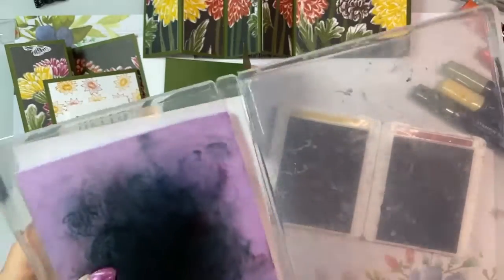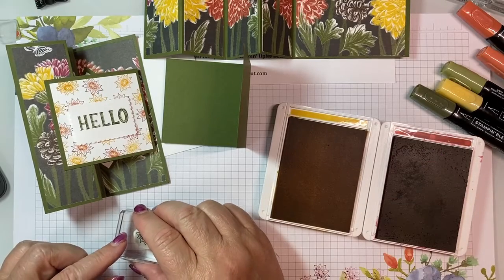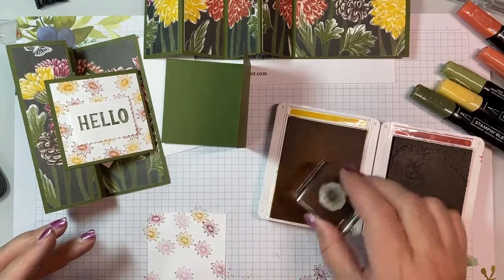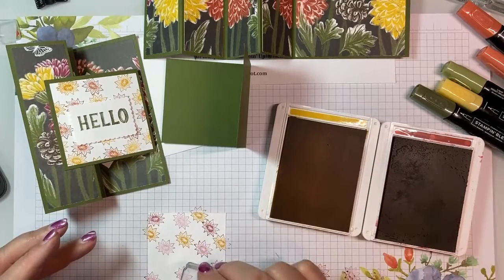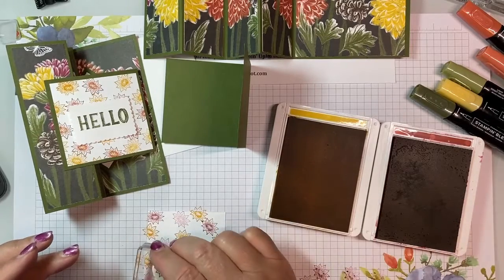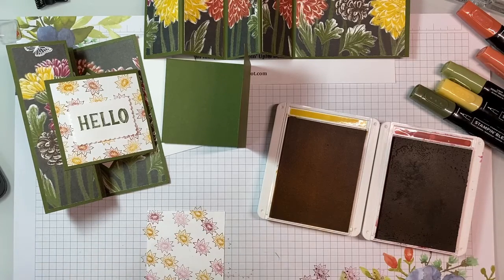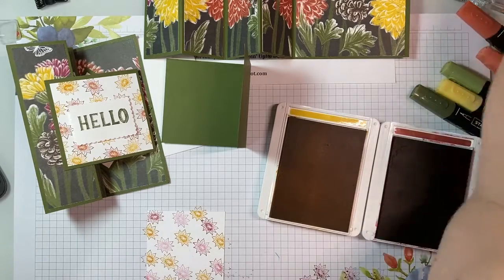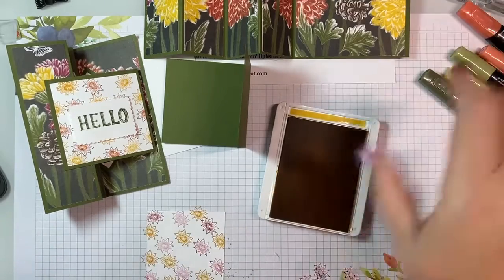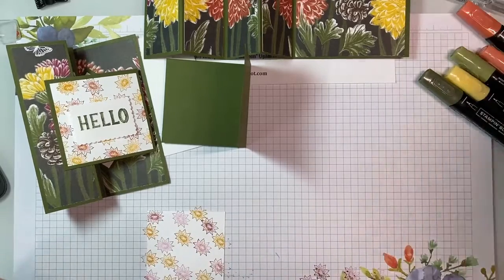My sentiment is going to be in Mossy Meadow on basic white. We'll be coming back to those in a minute. Let's get the Mossy Meadow out.